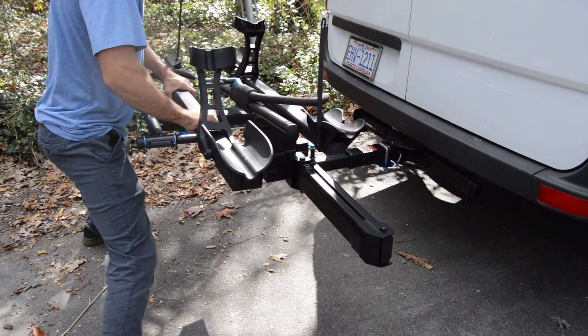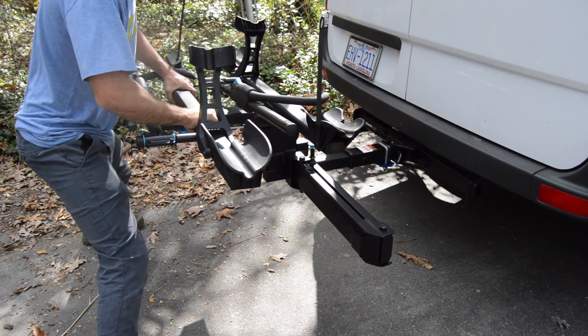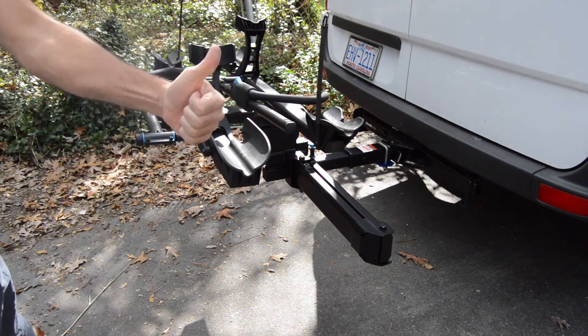As you can see here, it's not wobbling like it was in the beginning of the video. Hope this helps — thanks for watching!